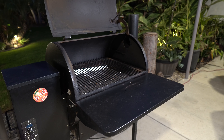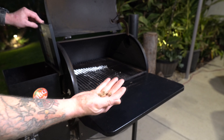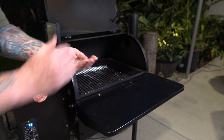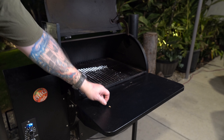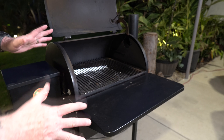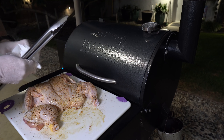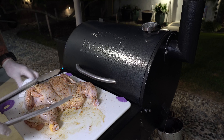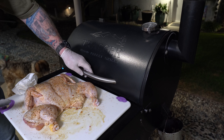We're gonna go outside and get the Traeger going. I'm going to check my pellets — we got plenty. Today I'm using a gourmet blend of pellets. There's no particular wood we're using; you just want to get the smoke. Let's get this on.